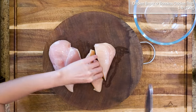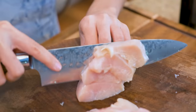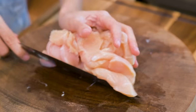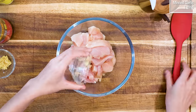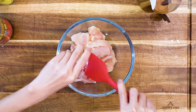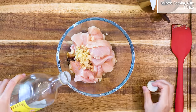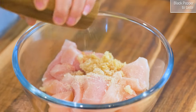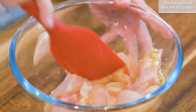I have got here some boneless chicken breast. Cut it into big strips then slice it into bite-sized pieces. You can also use chicken thigh if you prefer dark meat. Marinate it with 1 tablespoon of minced garlic, 1 teaspoon of minced ginger, 1.5 teaspoon of soy sauce, 1.5 teaspoon of Chinese cooking wine, and some black pepper to taste. Mix thoroughly and let it rest for 15 minutes.